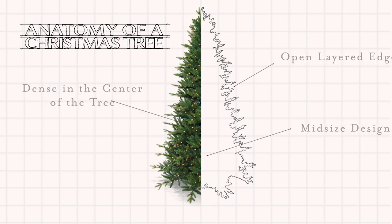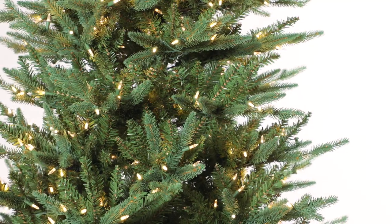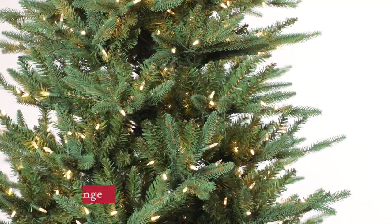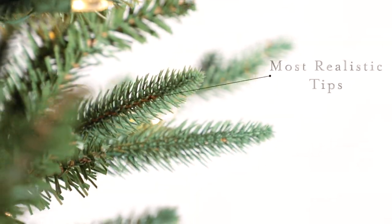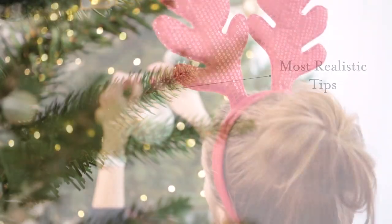Notice that the tree has an open layered edge but is still dense in the center of the tree, blocking the view of the trunk. This open edge, comprised of these strong PE branches, gives you wonderful spaces that can showcase large dangling ornaments.